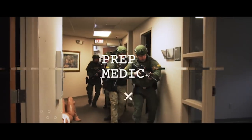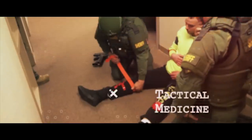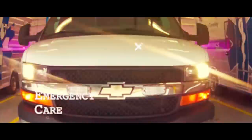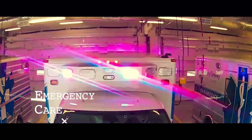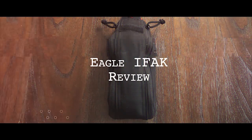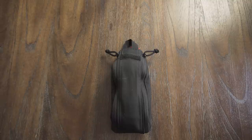Good morning, everybody. Today's video is a review of the Eagle Eye FAC by North American Rescue. So today's review is on the North American Rescue Eagle Eye FAC.